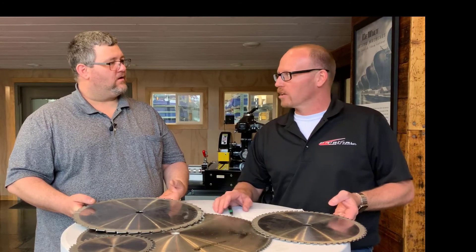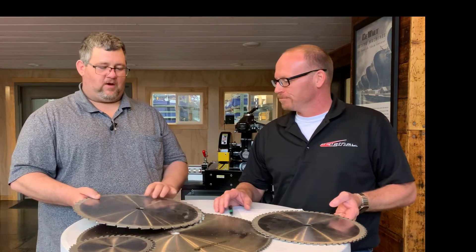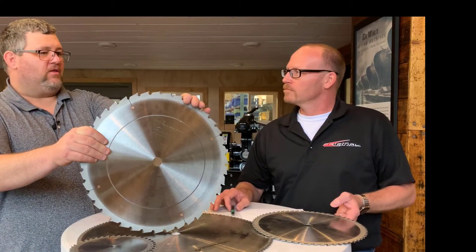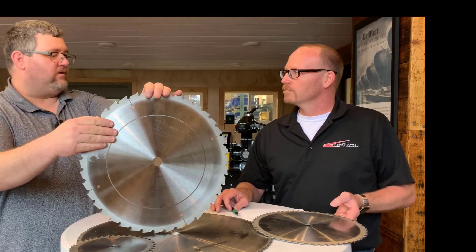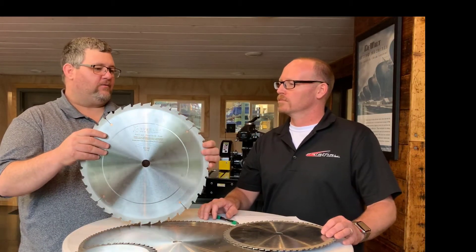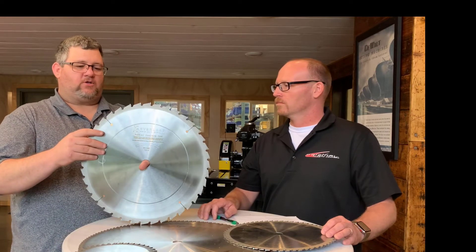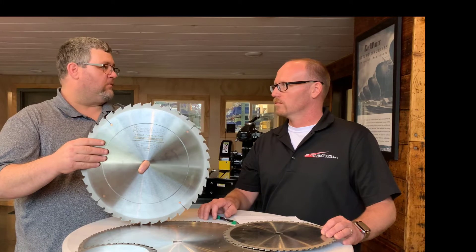So, I bought a new radial arm saw and I'm cutting wood. What kind of recommendation are you going to make? It all goes back to whether you want a little bit of chip-out or no chip-out. The more teeth you have, the less chip-out you get — you get a nice clean cut with more teeth. When you're ripping, you don't want a lot of teeth because you want the blade to clean out as it goes through the wood. You also want to make sure your blade is nice and sharp when ripping.